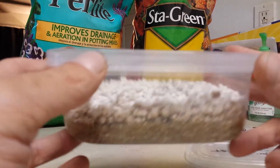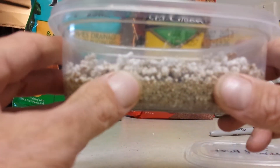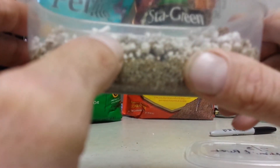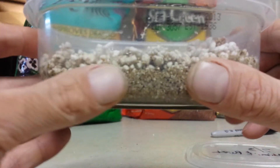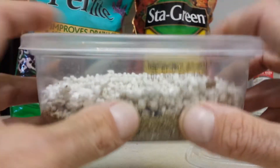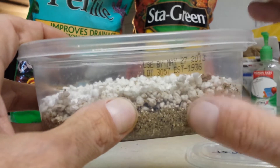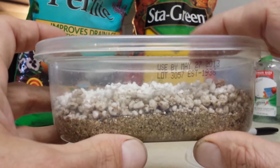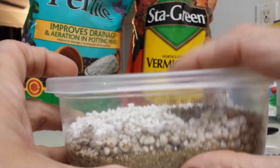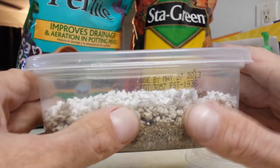You start off with a nice good layer of vermiculite — thumb thickness. I've got pretty thick thumbs so I can't go by my measurements exactly, but just get a good thick layer. Get it nice and wet. You don't want to wet the perlite — all you're doing is wetting the vermiculite. When you're wetting the vermiculite, get it nice and wet, wet to the touch, but not soupy.